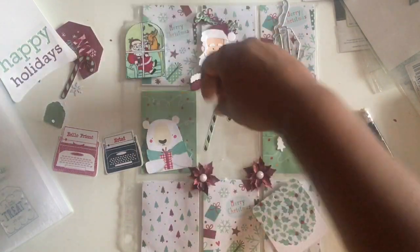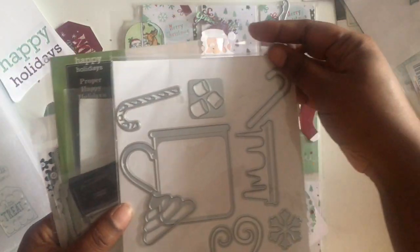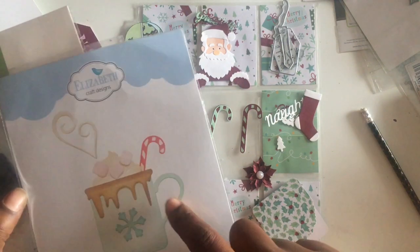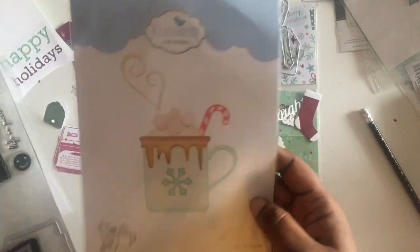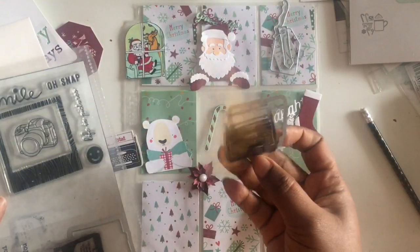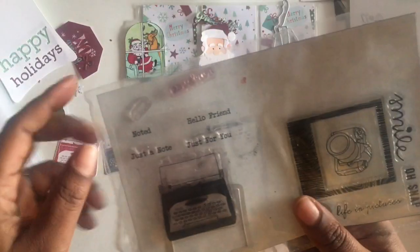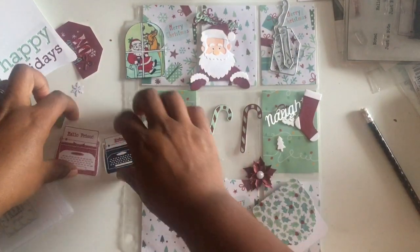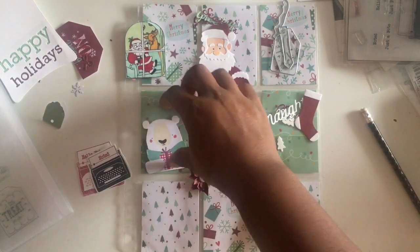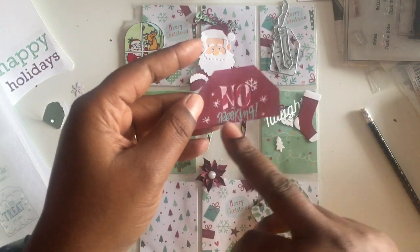For these two candy canes, I used this Elizabeth Craft Designs die — this one and this one. I don't think I ever did a haul on it, but I did go to the scrapbooking expo in Akron — I think September or maybe October 6th — and this is one of the dies I got there. I also got it on AliExpress. This right here is a typewriter die, and I used this typewriter with the die, along with the Hello Friend stamp and the Noted stamp — those two right here.